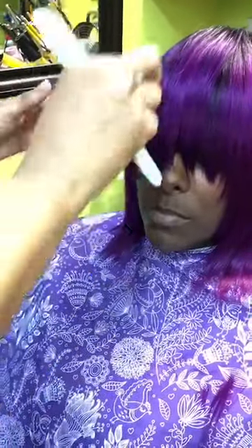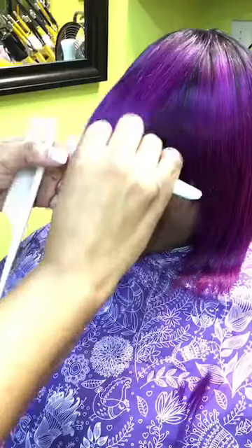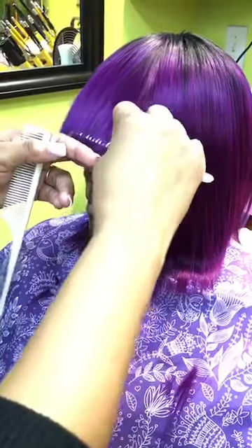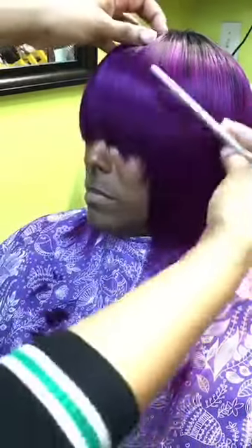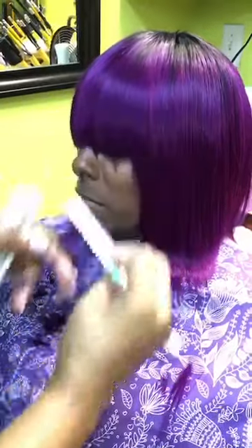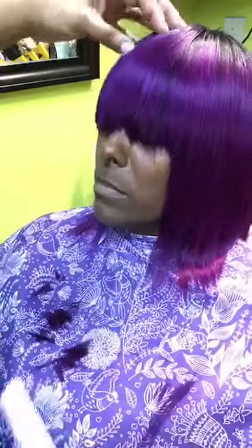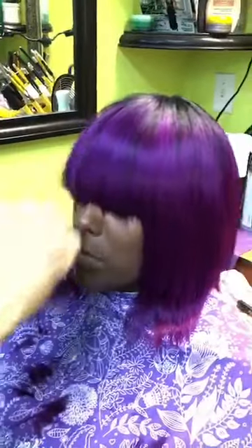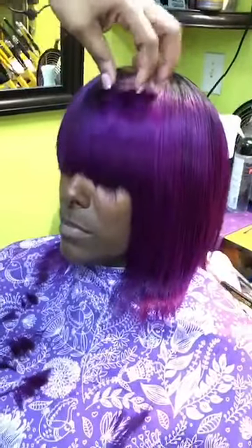I am cutting underneath to give it a wispy, more movable, light bang look. Cutting from underneath, you will not be able to see what is eliminated from the top — the top remains with an even look while eliminating the bulk. As you can see, her bang is getting lighter and lighter and it's movable.